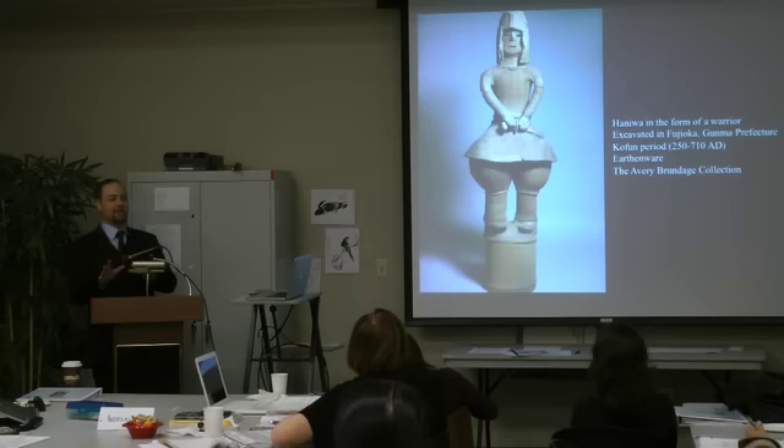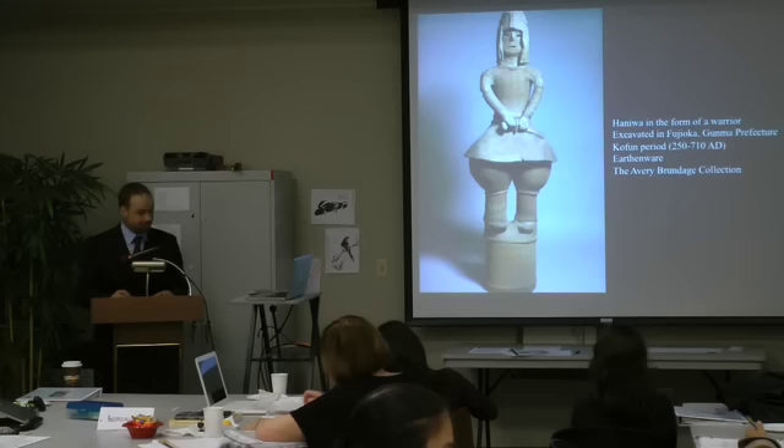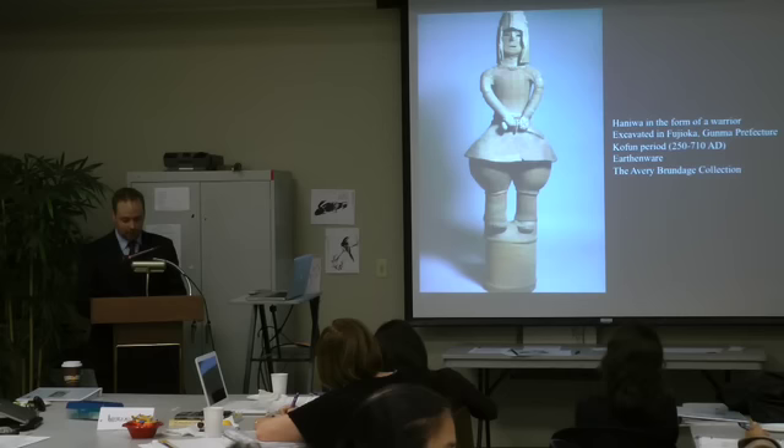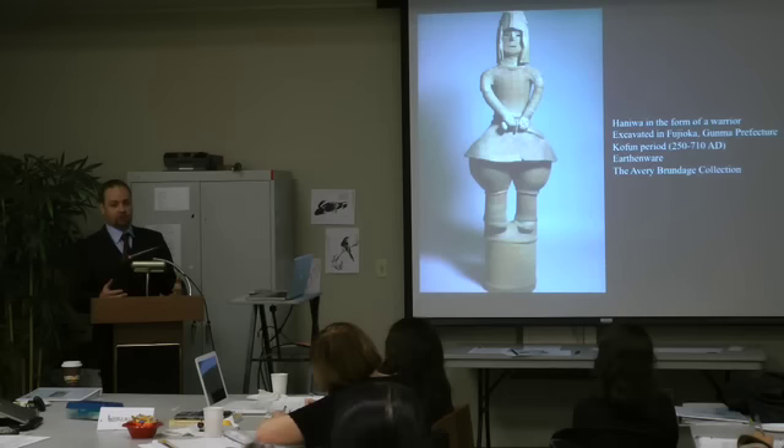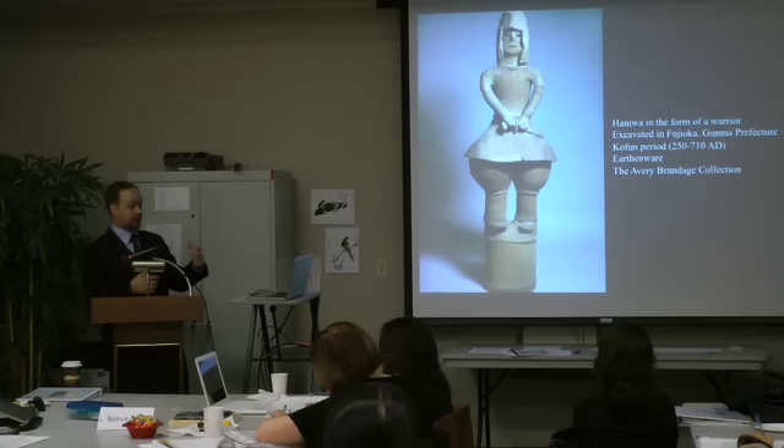Armor, sword, helmet equals soldier. This work is a type of early Japanese artifact known as a haniwa, created primarily during the Kofun period from about 250 to 710 AD. They were placed on the tops of tombs, usually numbering in the tens to hundreds depending on the tomb's size. We don't have any text telling us what this work is — its designation as soldier comes from art historians and archaeologists visually identifying elements of sword, armor, and helmet, just like we did.